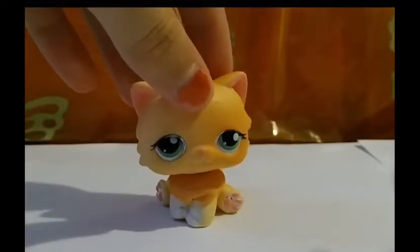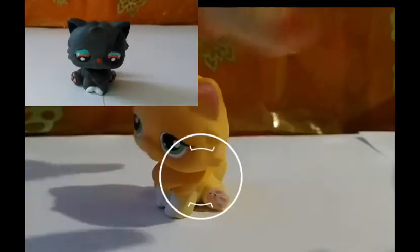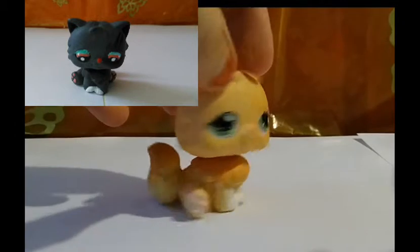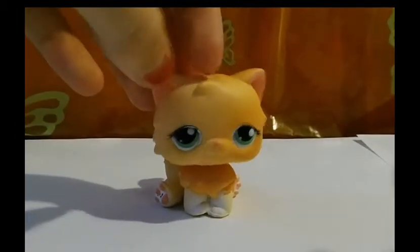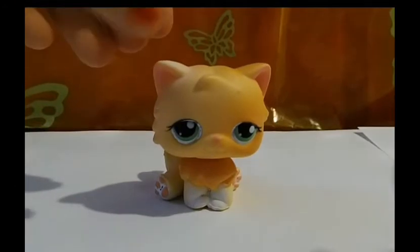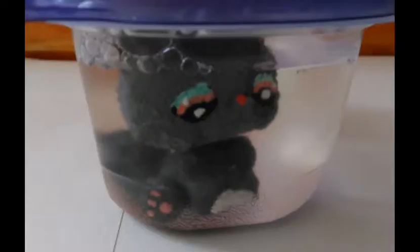Hi everybody, it's me Mello Sunflower! In one of my videos I had a tabby like this one and I painted it as a Halloween cat. I really missed the original color, so what I did is I put her in water and let her soak for one or two hours.